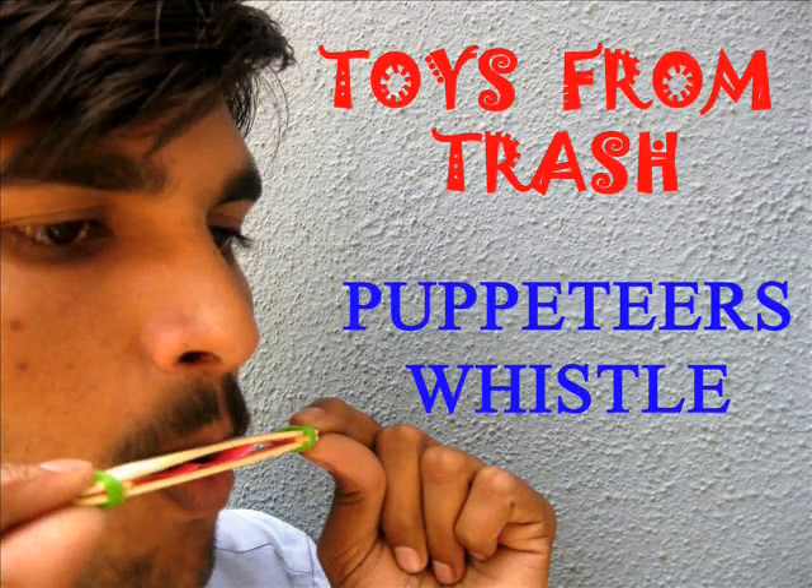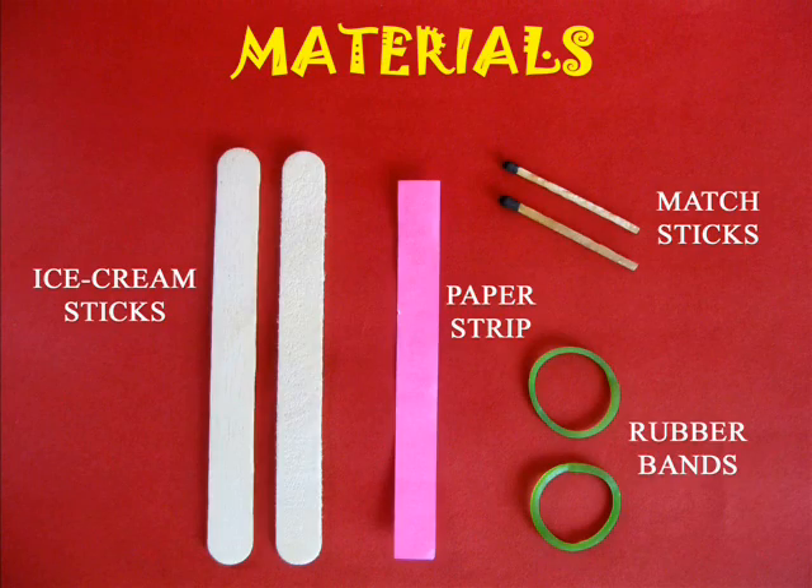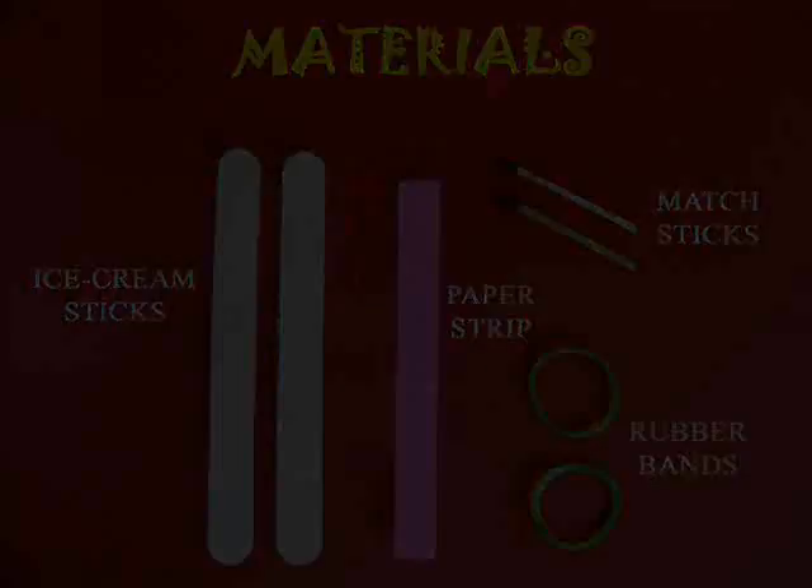For making this puppeteer's whistle you will require two ice cream sticks, a strip of paper, two match sticks and two rubber bands.